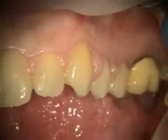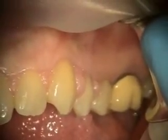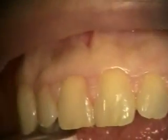Today we're treating this Dilantin gingival hyperplasia. About three years ago we did the same procedure with the laser, and then over that time you can see that it's growing back.